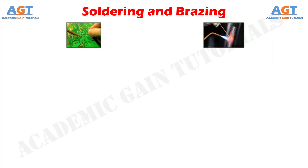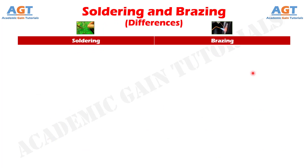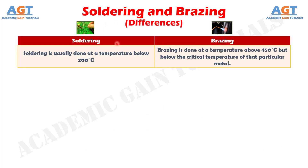So, let's look into the basic differences between soldering and brazing in a tabular form. Difference Number 1: Soldering is usually done at a temperature below 200 degrees Celsius, whereas brazing is done at a temperature above 450 degrees Celsius, but below the critical temperature of that particular metal.